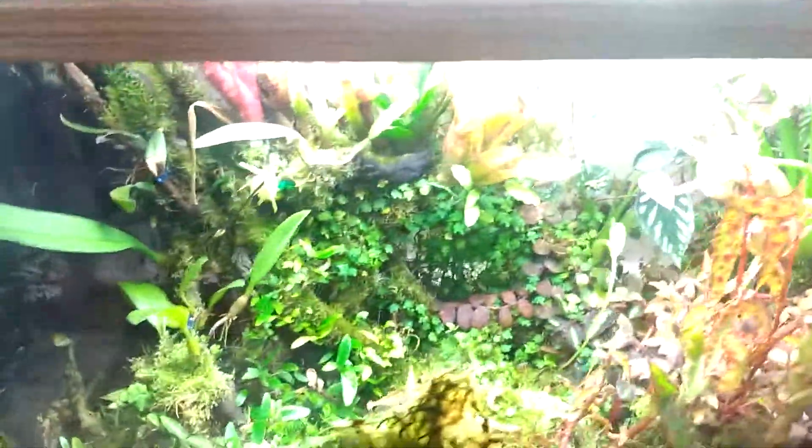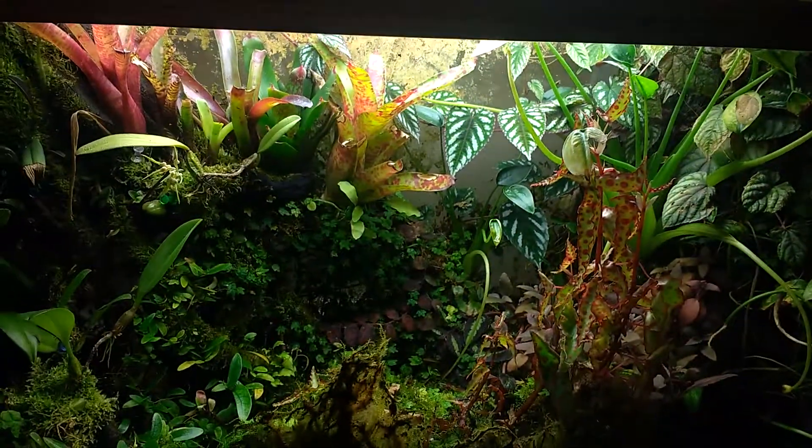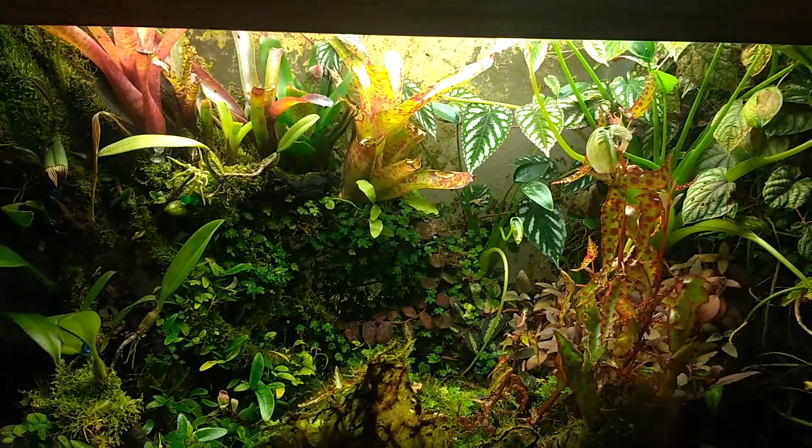Other than that, this tank has been quite a treat to grow and watch mature over the years, and I kind of hope you've enjoyed my little tour.